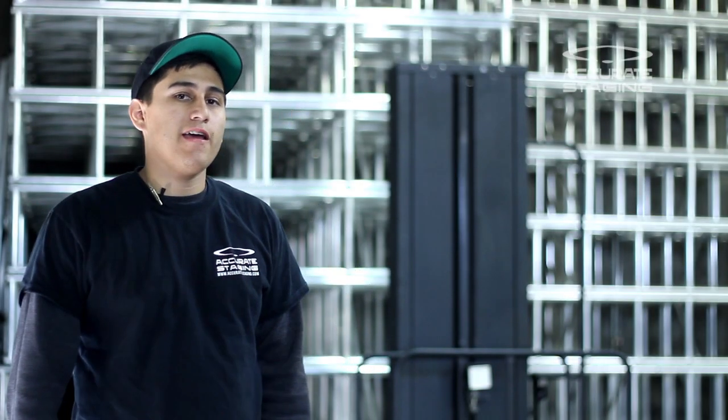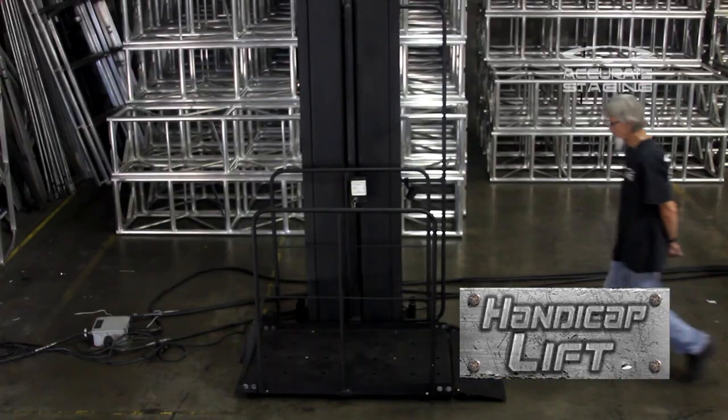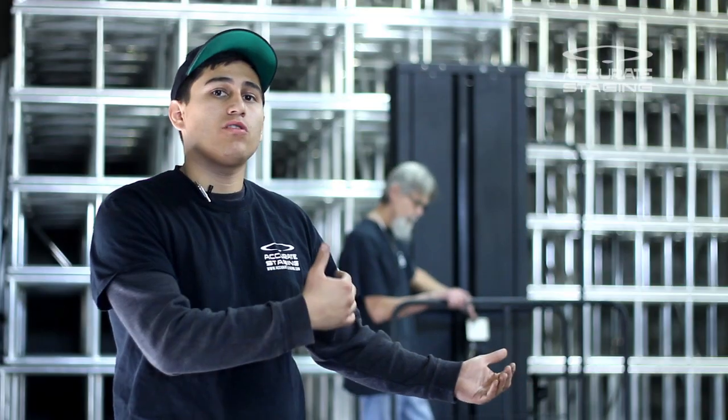Hi, thanks for visiting our YouTube channel today. I'm going to give you a brief presentation of our standard handicap lift. As you can see, this is a handicap lift for the passenger to enter onto a stage.